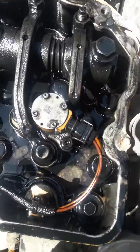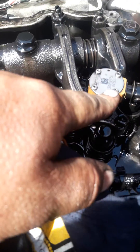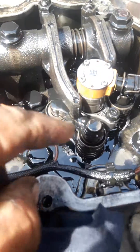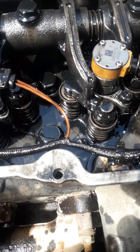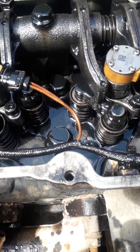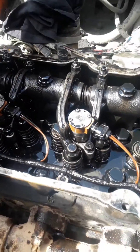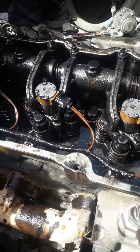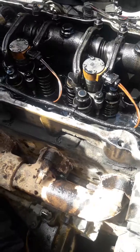One thing I forgot to mention - if you're putting new injectors in, you've got to get the number off each injector, write that down along with what cylinder it came out of, because you'll need to get a CAT technician to put those numbers into the computer matched to each cylinder. You don't have to do it - they'll still run without it - but make sure you write those numbers down. If you're using secondhand ones like we are today, you don't have to worry about that. Just make sure they go back on the same cylinders they came out of on the other engine.